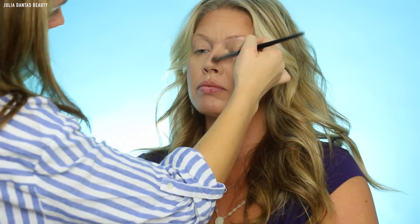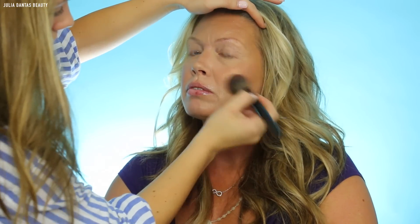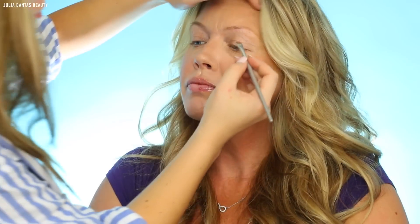For blush, I'm using my MAC Mineralized Blush in the shade Petal Power. I absolutely love this blush for middle-aged skin because it has a really nice sheen, so it's going to make their cheekbones look very full and juicy.